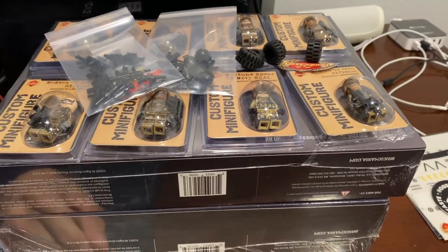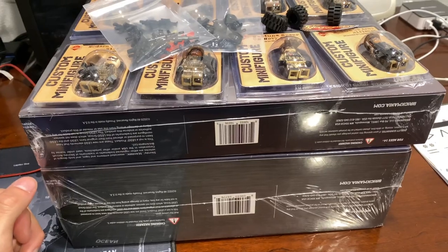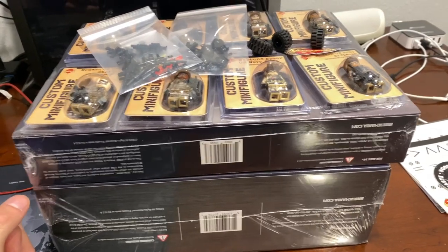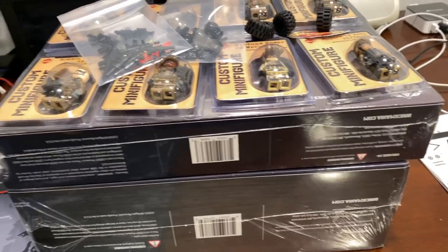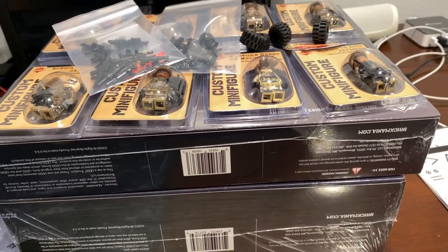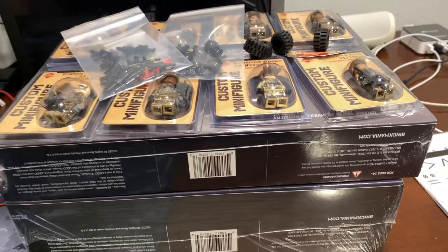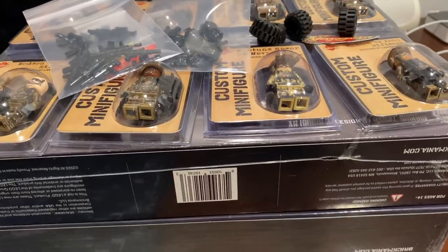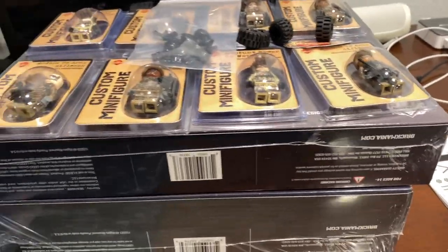Hello YouTube, ChaosTollProductions back here with another video. In this one I'm going to be going over a Brickmania haul that I got, and I will be building these. So let's get into it. I'll show you guys what I got, and I also have a Minifig Co. package coming, so that might be at the end of this video, or I might make a separate video for that.